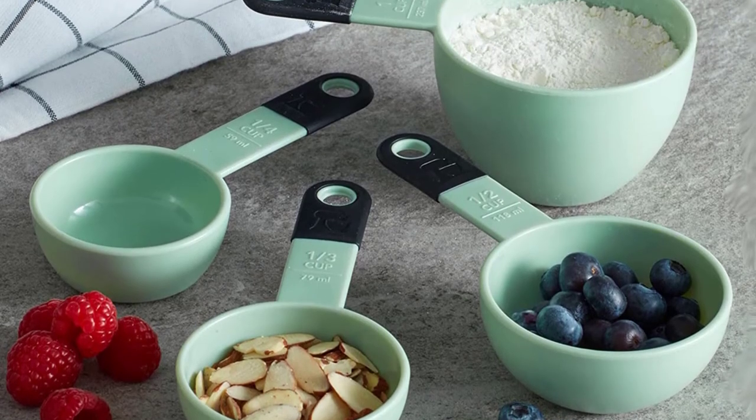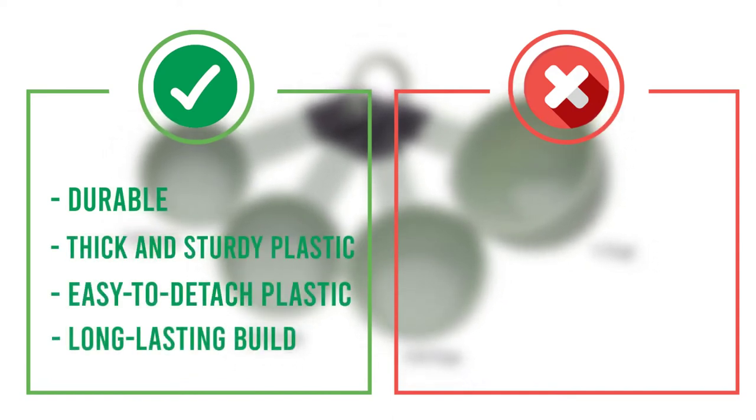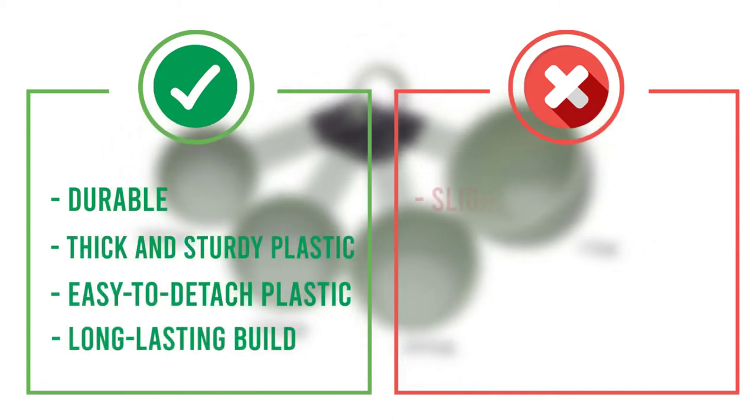The low price point is great if you don't want to invest too much into your cookware. Here are some pros and cons to help you choose the right product based on your priorities.